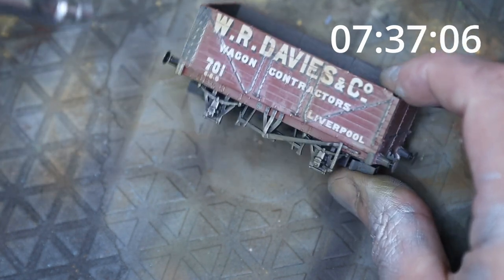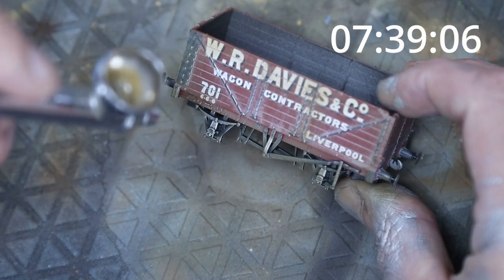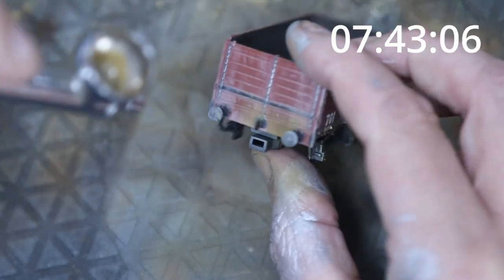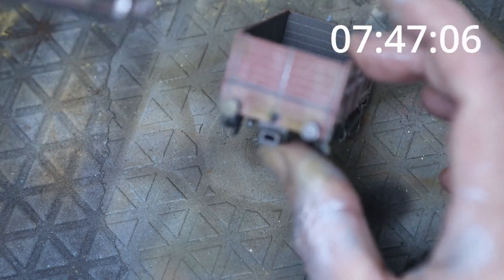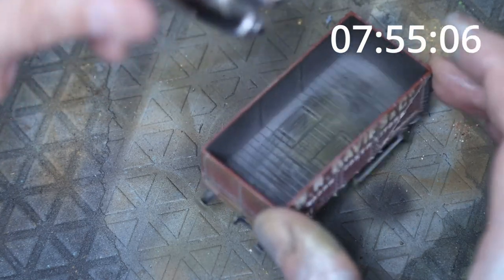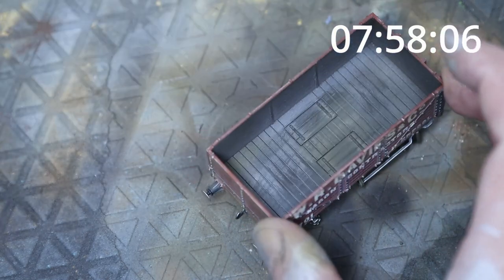There may be a couple of little runs, but I want to keep this fairly simple — just using a couple of colors. This is the only other color in the airbrush. We'll pop a bit inside too; we're going to put a load of material in at the end anyway, but just adding a bit of color in there and rubbing it back gives a bit of a worn effect.